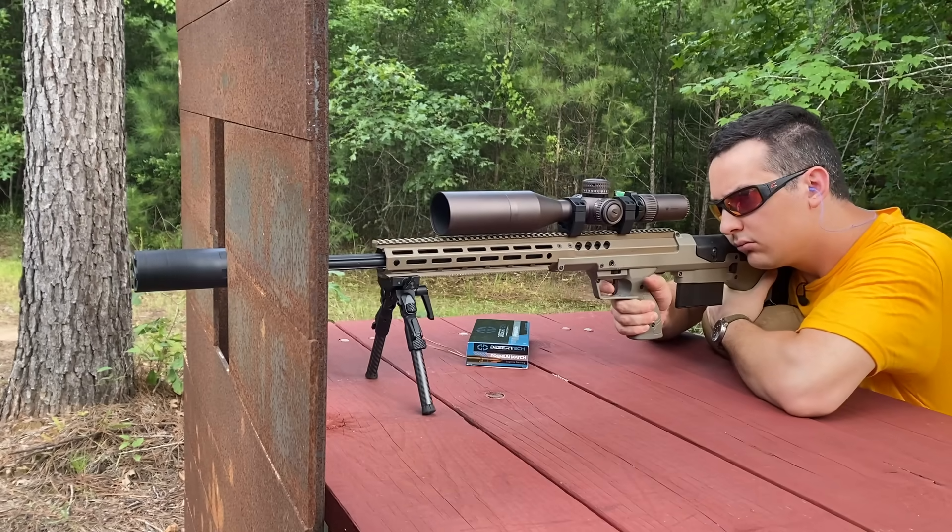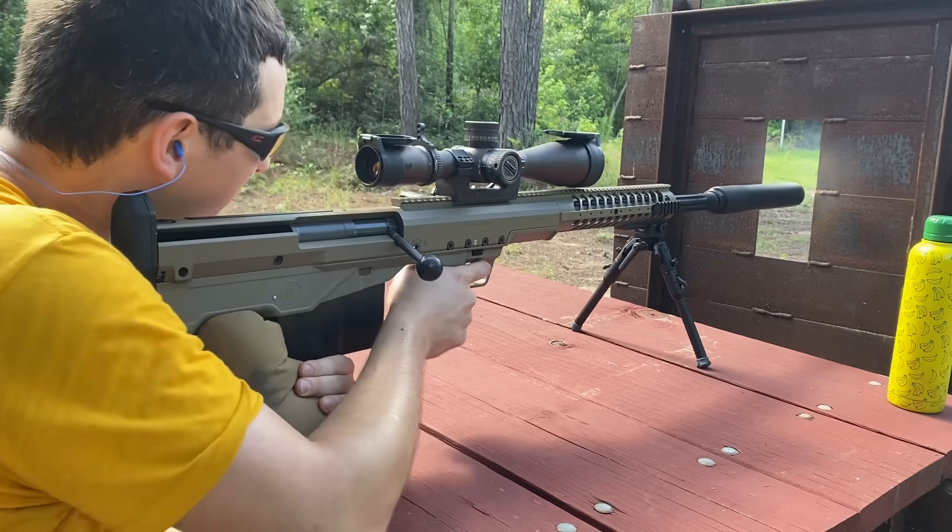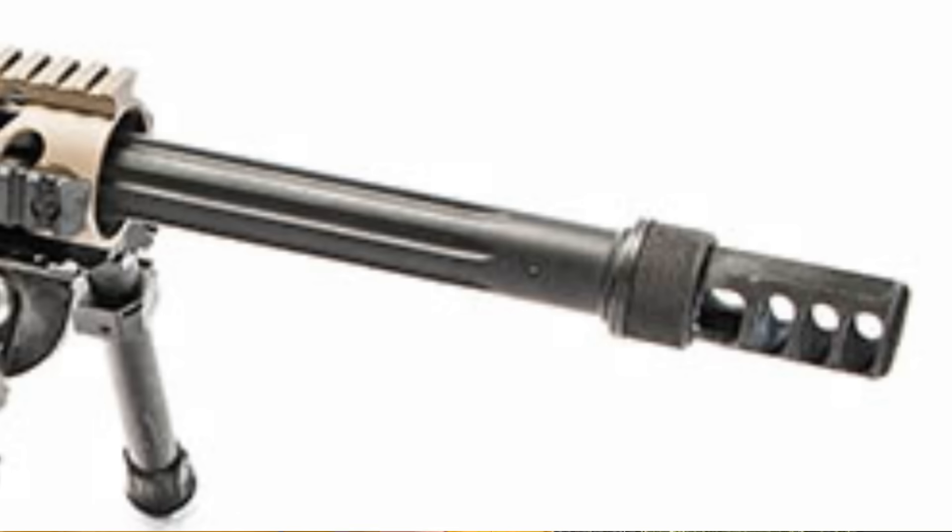I don't know if you saw the 338 Lapua video or not, but the Defcan 8.6 I was running on there actually reduced the recoil. This one though, I swear amplifies the freaking recoil. I don't know how many more shots I can actually take with this rifle without the muzzle brake.